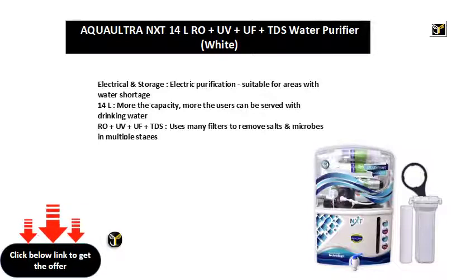RO plus UV plus UF plus TDS — uses many filters to remove salts and microbes in multiple stages.